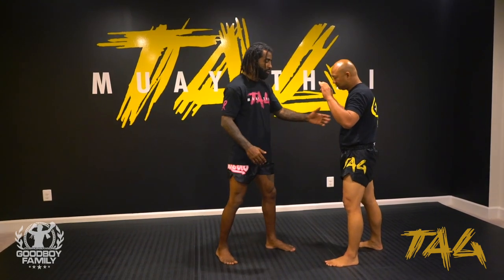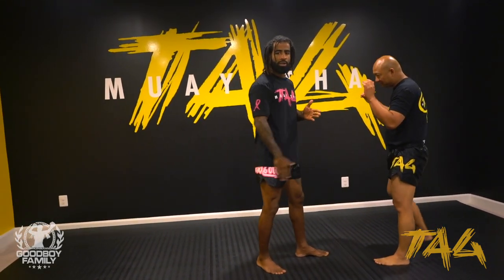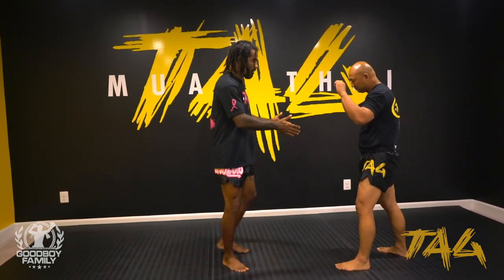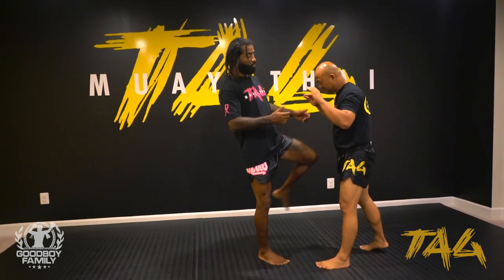So everything I do — if I kick or if I knee — this side here with my left would be much better, because I go to his open side. With the right, sometimes I just miss. But with the left, it's almost impossible, because I have all his body turned my way.